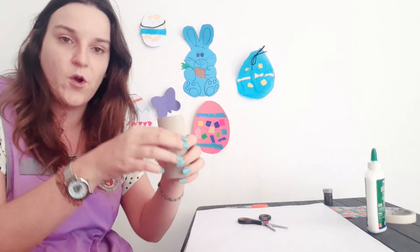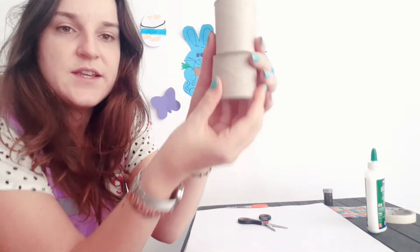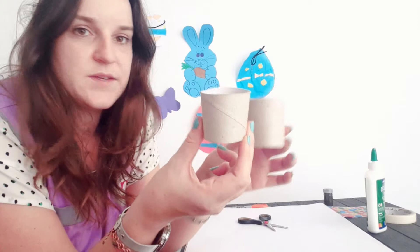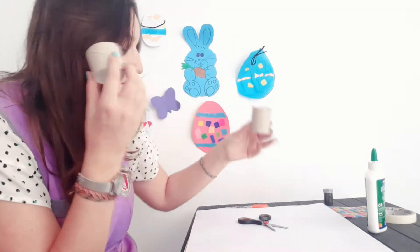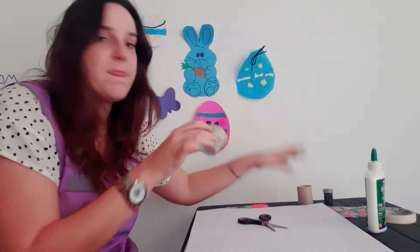For this you first need to get the end of a toilet roll, and you need to cut it in half — like I've done here — just cut it straight in half. It doesn't matter if it's not perfectly even, just cut it straight in half.